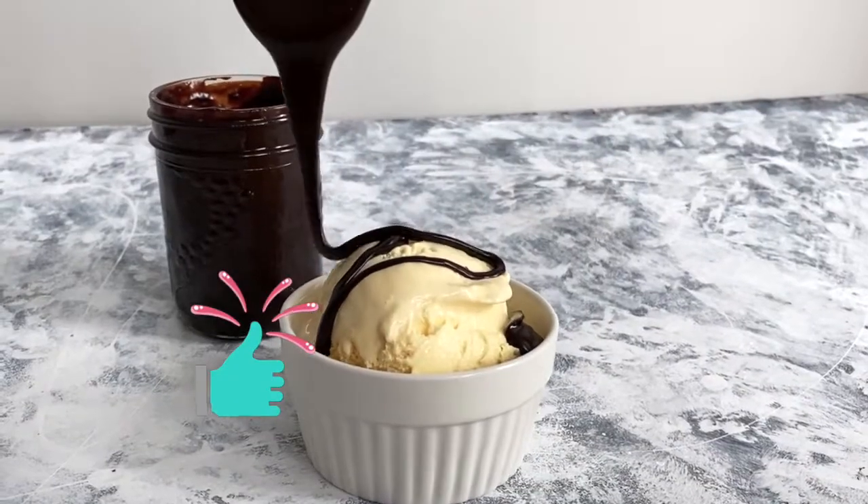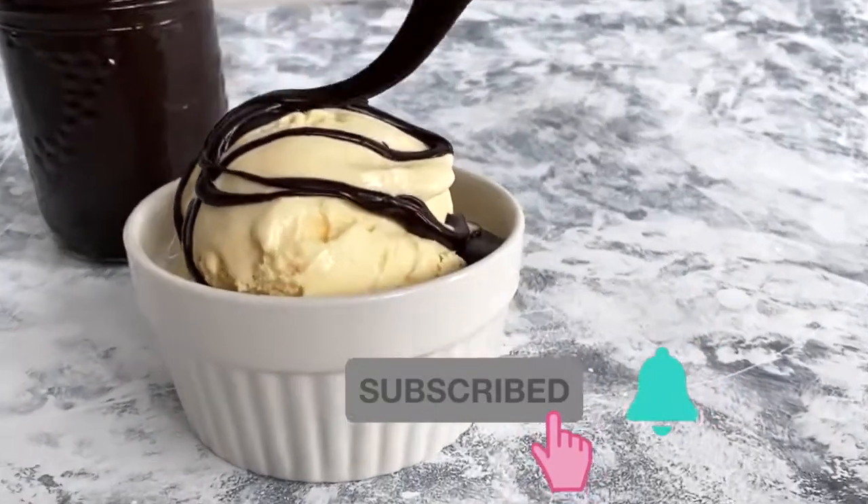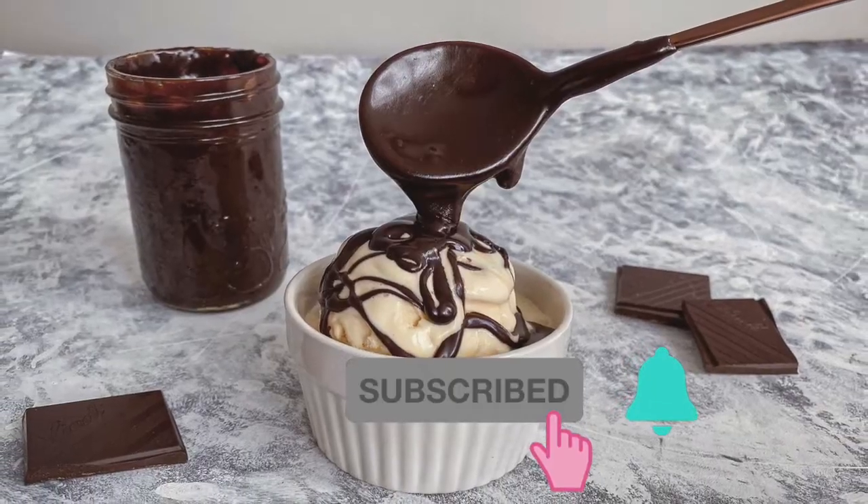If you like this video please give it a thumbs up, and if you're new here and want to see more videos like this one, hit that subscribe button with the notification bell on.